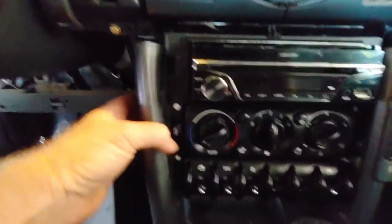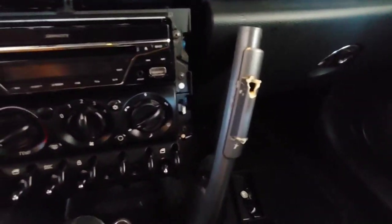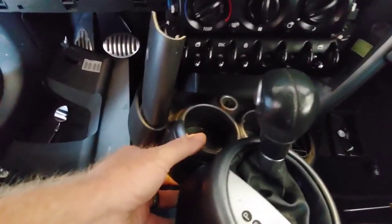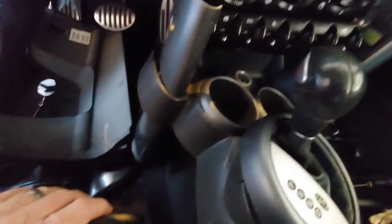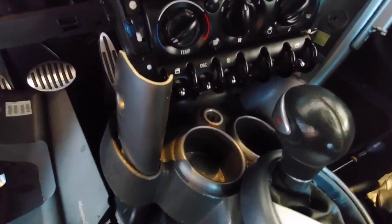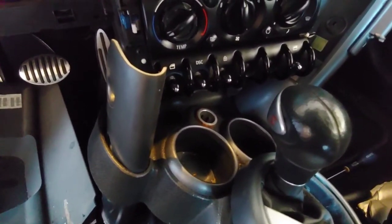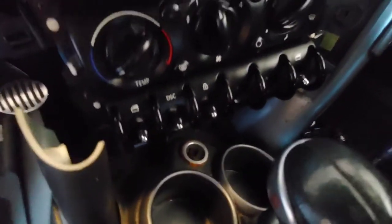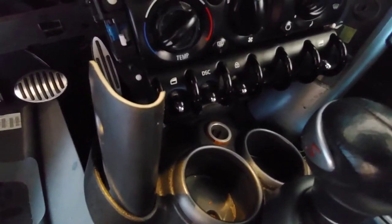The screw has been removed; this is now just sitting in here. Same thing with this side. Now the center console is loose. Like I said, I don't need to take it all the way out — I'm going to get to it from the back side. There's a clip at the back I just have to remove, and that will allow me access to the cigarette lighter. This was all the process just to get to the cigarette lighter so I could change it out.